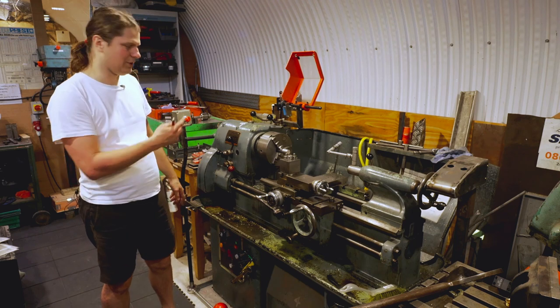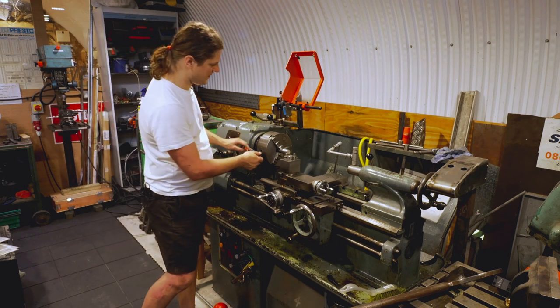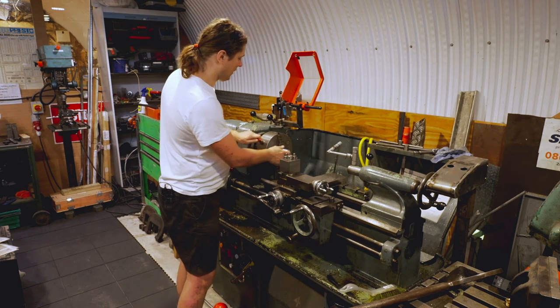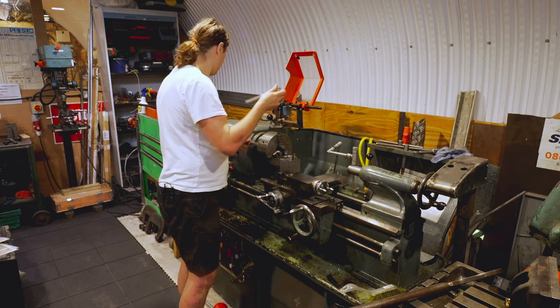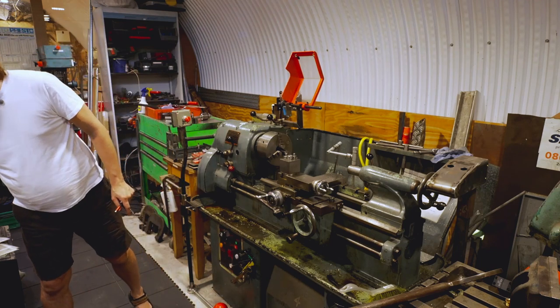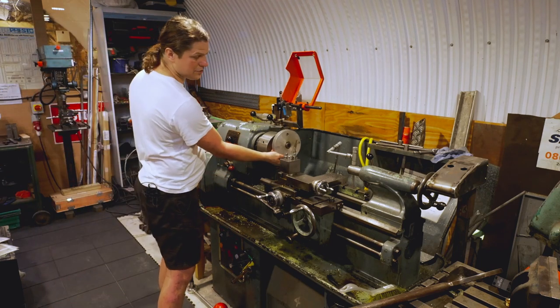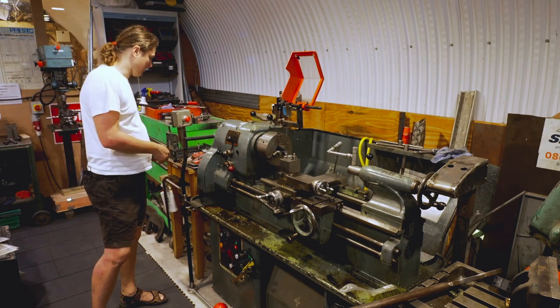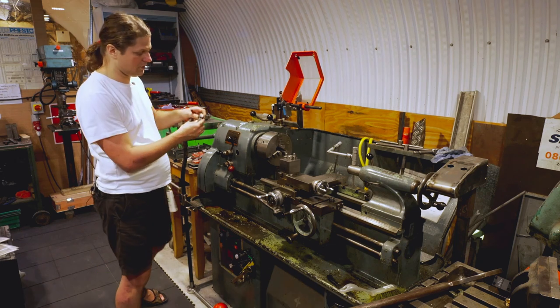The jaws on this chuck are internal jaws — they are designed to hold smaller diameter stock. But if you have something large to machine, you can change the jaws to external ones. They would fit in the opposite direction — the groove part would be on the outside. In order to do that, you undo them fully.